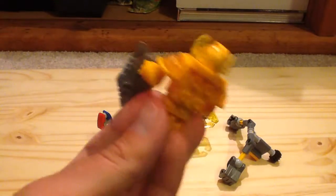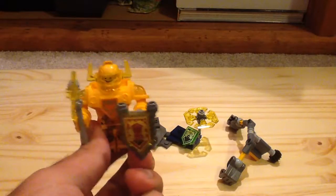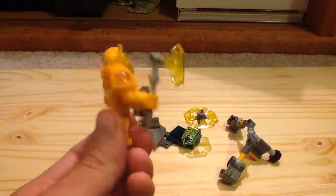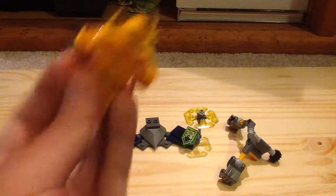Axl is one of the more difficult knights to get because he appears in more expensive sets. He appears in the Tower Carrier set which is a $70 set, the Fortrix which is $100, and the Volcano Lair which is $120. So this is the cheapest way to get Axl in general.